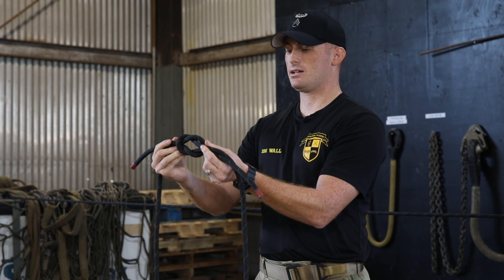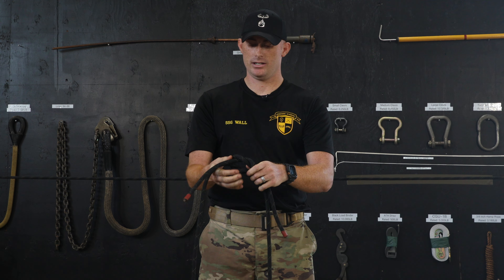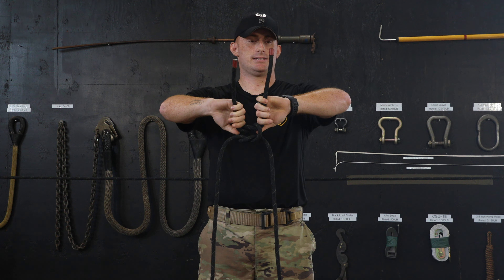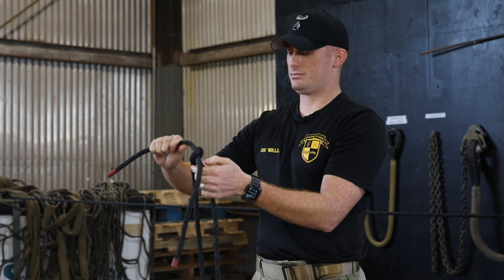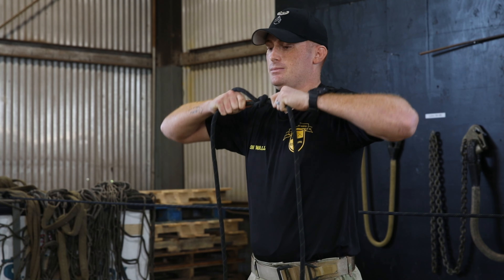You know you have a proper square knot because you'll have two interlocking bites. At this point, you'll grab your two running ends on top and pull them tight. Then you'll grab your two standing ends on the bottom and pull them tight.